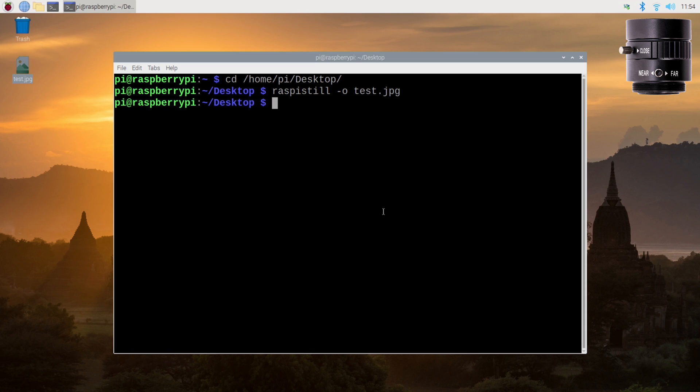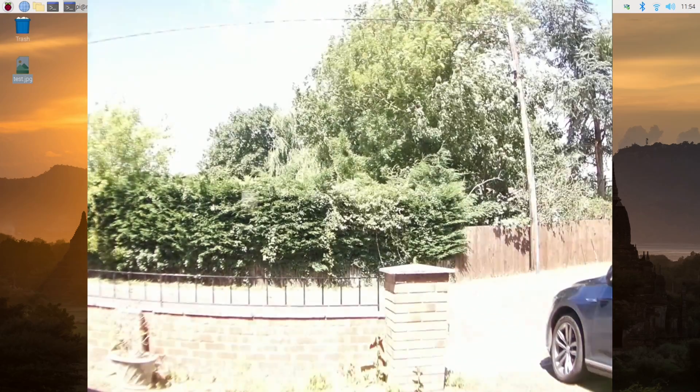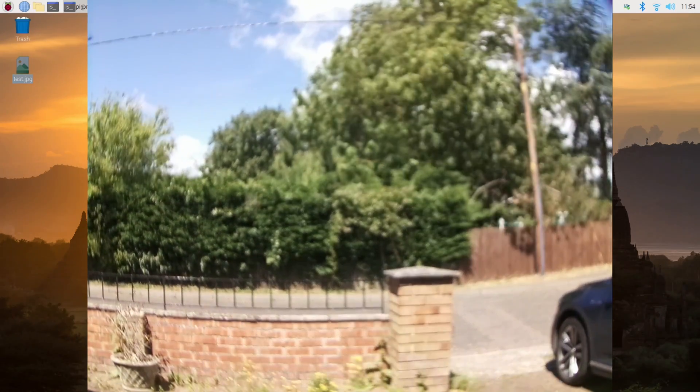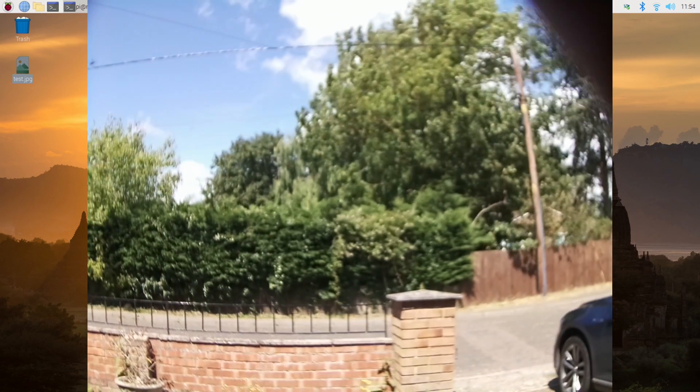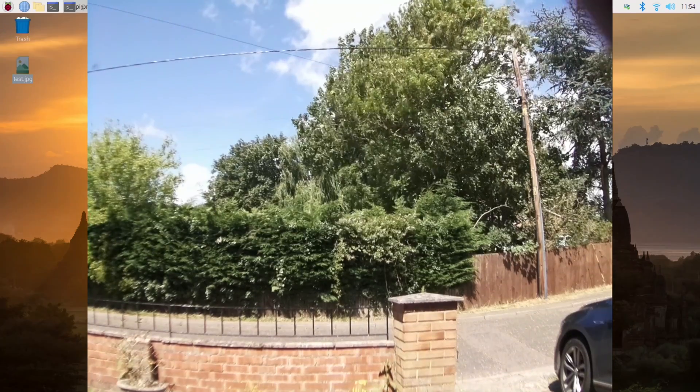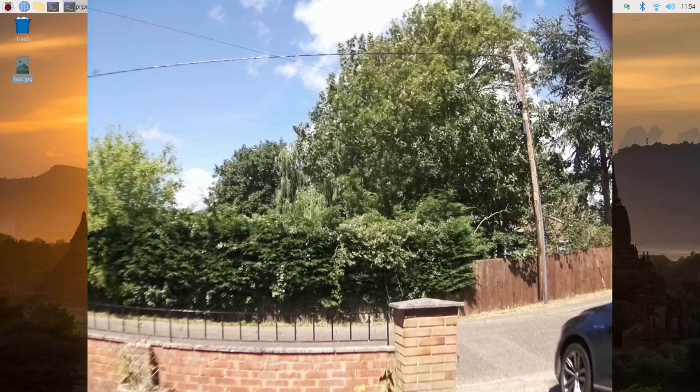Now we're going to run this again, this time adding the -t flag: raspistill -t 20000 -o output.jpg. The -t stands for time and 20,000 is 20,000 milliseconds, which is 20 seconds. This flag controls how long the preview is displayed on screen, which allows us to position the camera, make sure everything is focused correctly, and confirm it looks the way we want it to. This is really important.